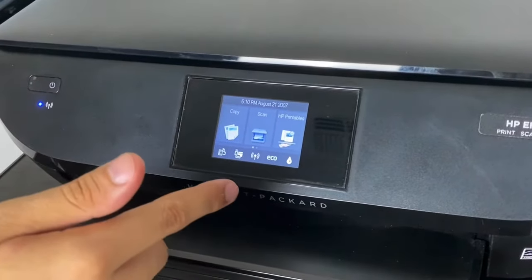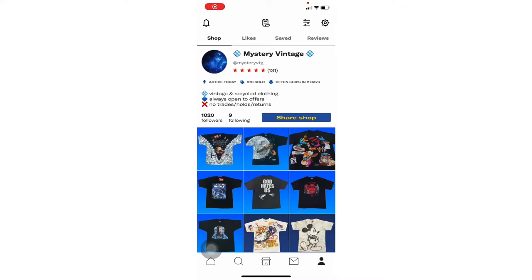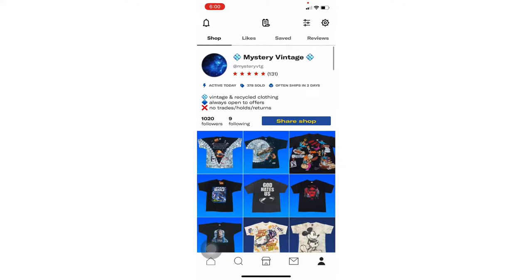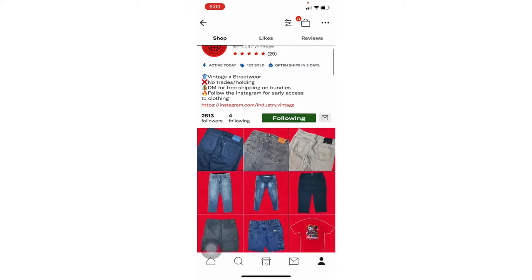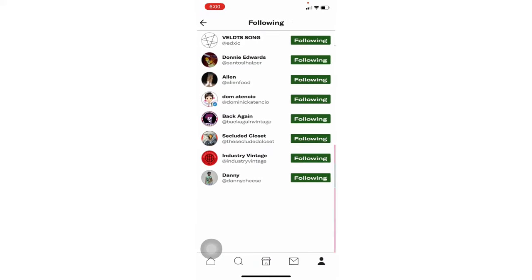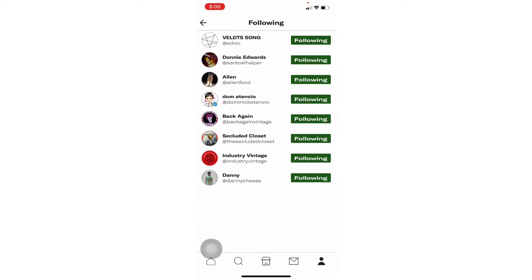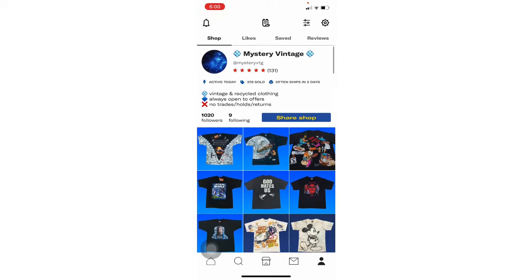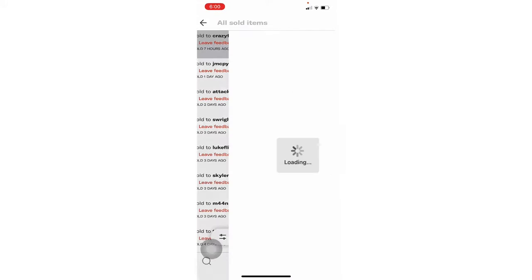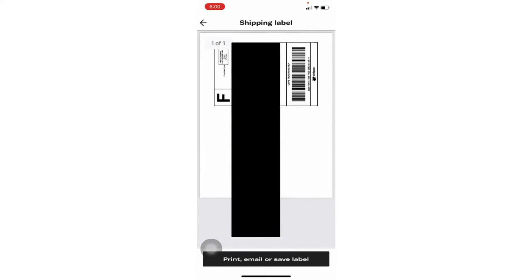Now I'm going to go on Depop and show you how I do it from my phone straight to the printer. This is my personal Depop, but this channel is collaborative between me and my friends — it's Industry Vintage and Secluded Closet. All our links will be in the description. We all sell along the same kind of stuff, so check it out.